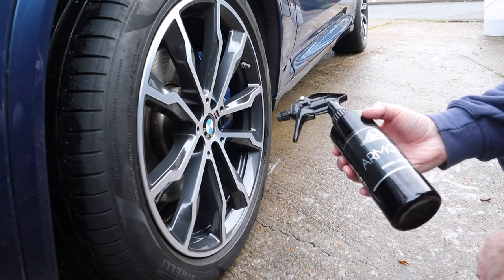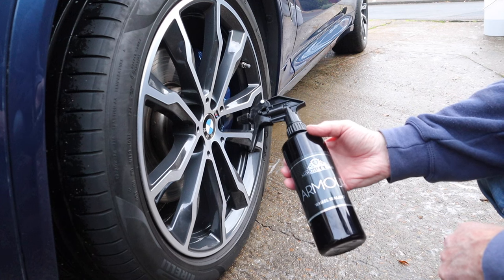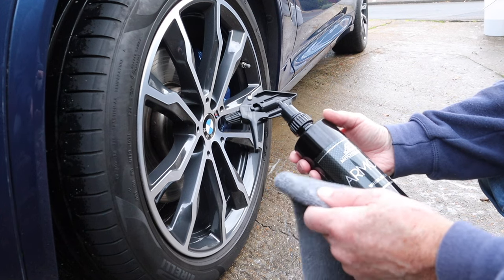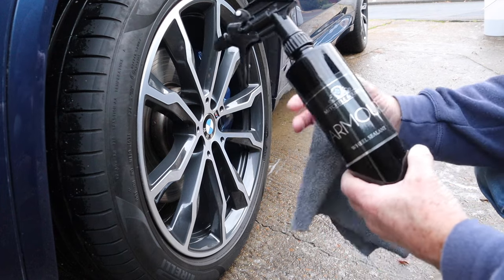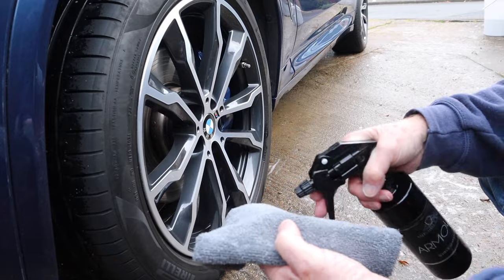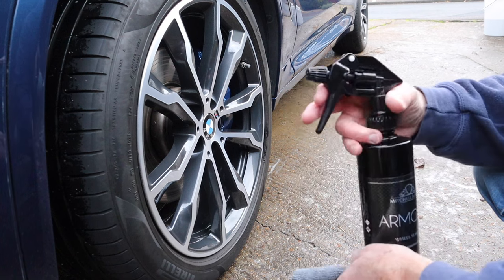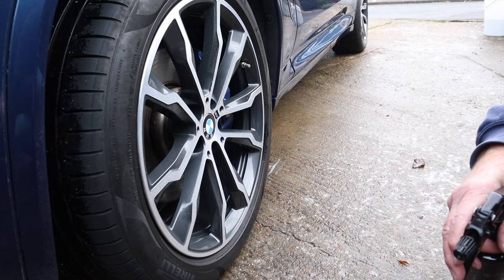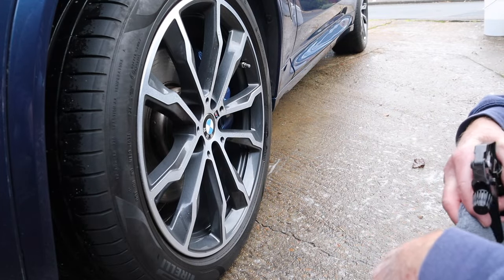Okay, let's have a look at Michelin King Armour — this is a wheel sealant. You might have seen in a video a little while ago I used it on a wet wheel, and it works perfectly well, but it's not supposed to be on a wet wheel — it's supposed to be on a dry wheel. So this time I'll apply it properly. I've got a clean microfiber — you can either spray it onto the microfiber and put it on the wheel, or spray it on the wheel, leave it for a few minutes, then buff it off. So we're going to spray it on the wheel, leave it for a couple of minutes, and wipe and buff it off.